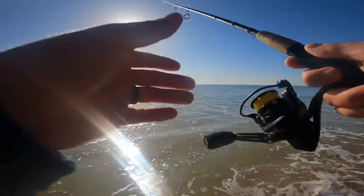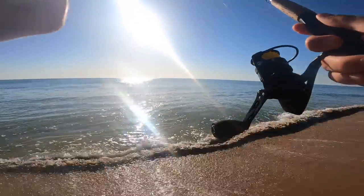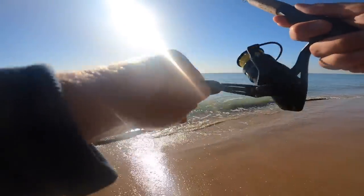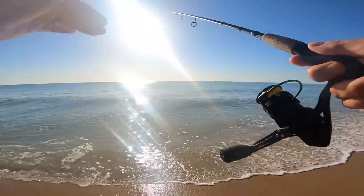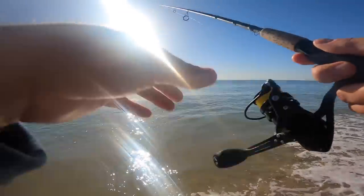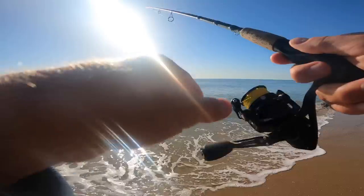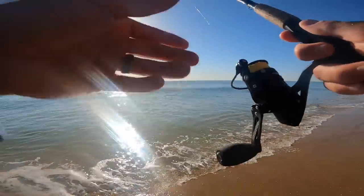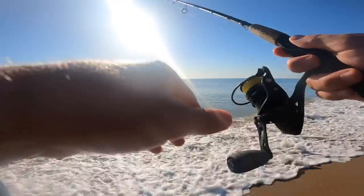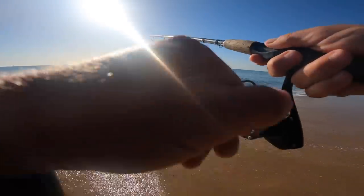What we're looking for is a few things: signs of life like birds hovering right above the water, and also the sloughs — the troughs, the deeper water. Beach fishing is pretty similar to fishing an inlet or a creek in the backwaters where you're targeting drop-offs and ambush points that predator fish are sitting at.